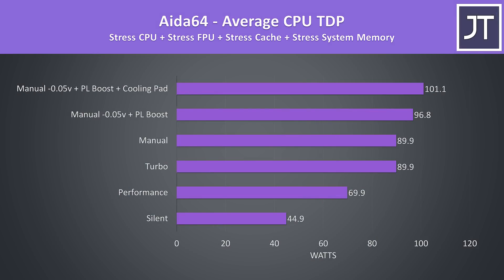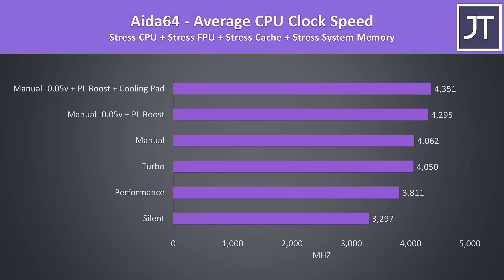In a CPU-only stress test with the GPU now idle, we're able to reach much higher power levels on the processor. If you recall with the GPU active, the CPU would not pass 45 watts prior to manual user intervention. Now in a CPU-only load, this 45 watt limit is only seen at silent mode, with turbo doubling it to 90 watts, which is great to see as many other laptops just arbitrarily cap it lower regardless of the workload being run. This results in fair performance for an 8-core processor at stock in turbo mode, and manual mode with the fans going faster doesn't really change this as both were hitting the 90 watt PL1 limitation, though with some simple tweaks it's possible to get extra performance.